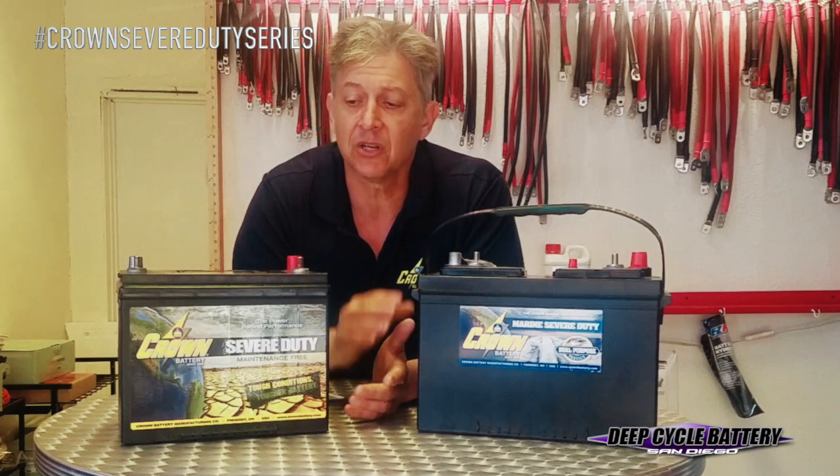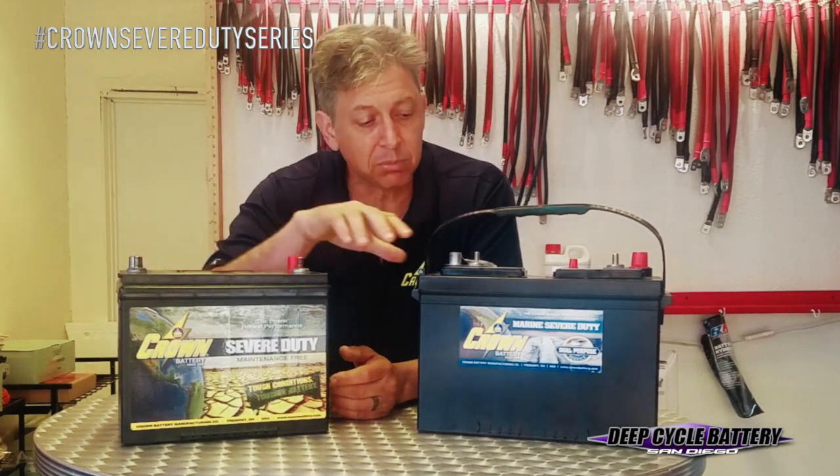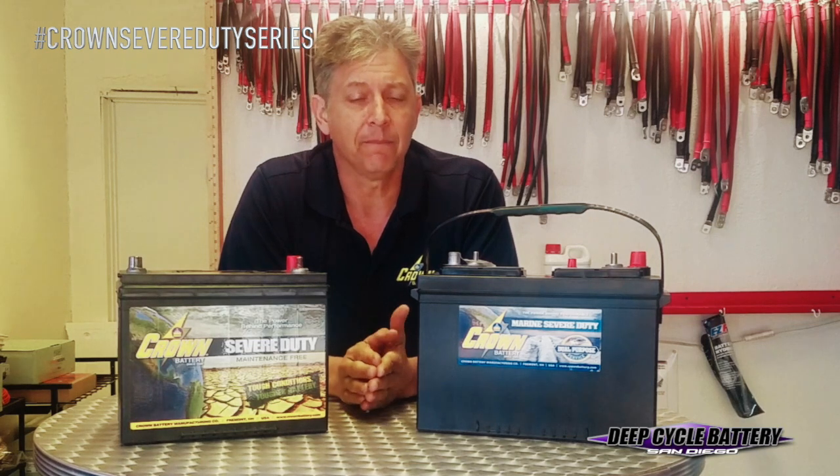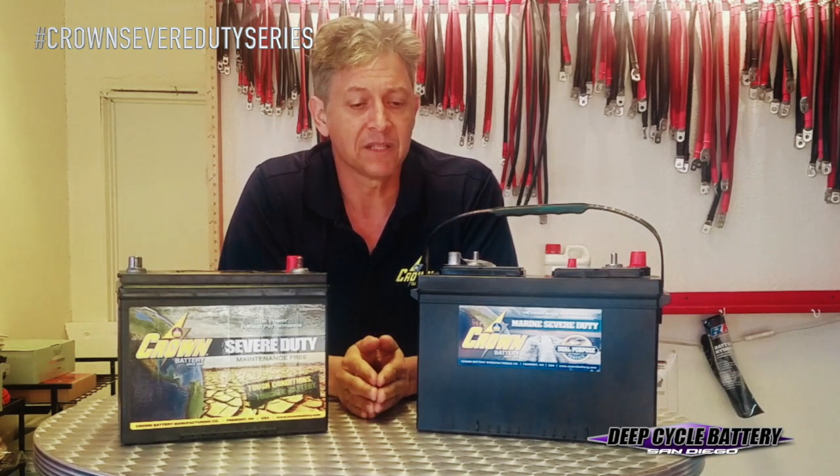So that's our history with the Crown Battery Severe Duty Series. You can see the yellow label is now changing into a blue and yellow label — same battery inside. I highly recommend it. It's very affordable and it is beating the top tier other American-made battery competitors on the market today.